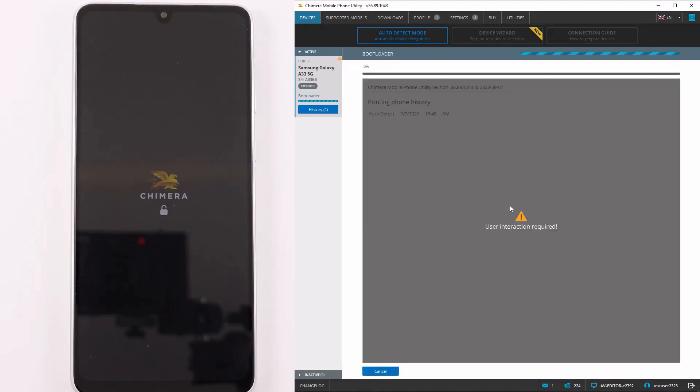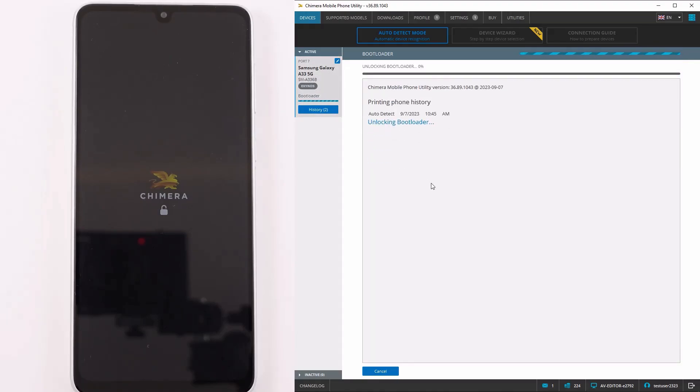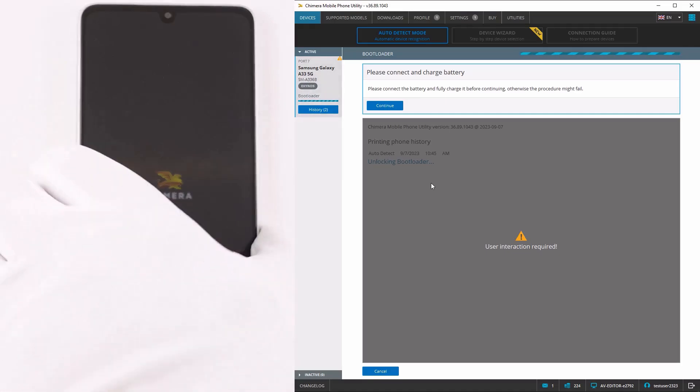The bootloader unlock deletes all user data and programs. To continue, click Yes. Next, connect the battery and click Continue.